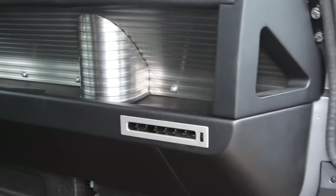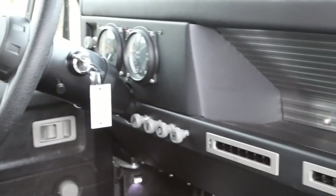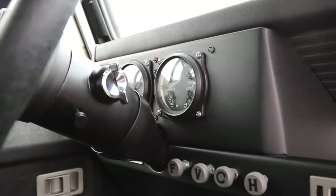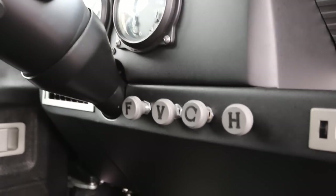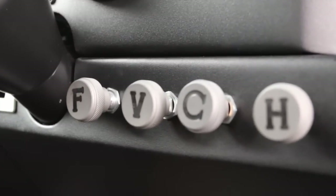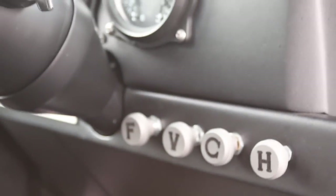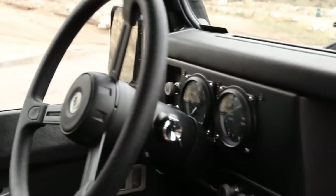Now we have the biggest hour-eating aspect of the entire job, which is completely re-engineering the dash, firewall, gauges, steering column, and steering wheel. The dash alone represents hundreds of hours of fabrication, including 16-gauge mild steel with CNC details such as dash knobs and AC vents, custom gauges, and a water-jet cut ribbed stainless insert across the backside.